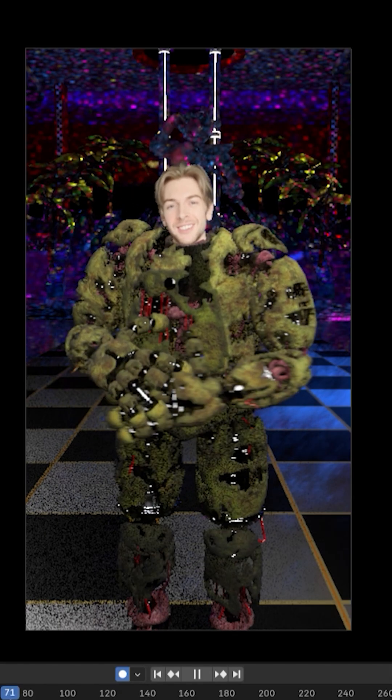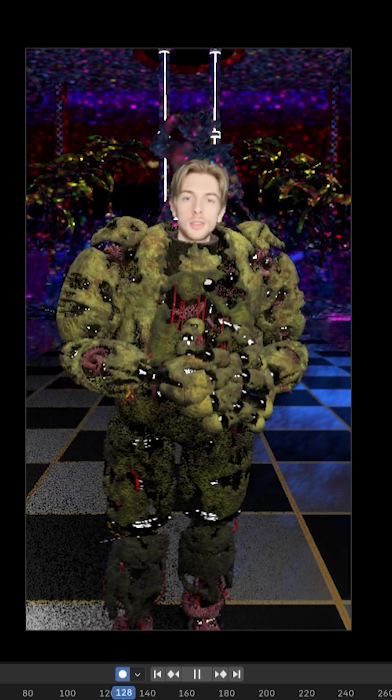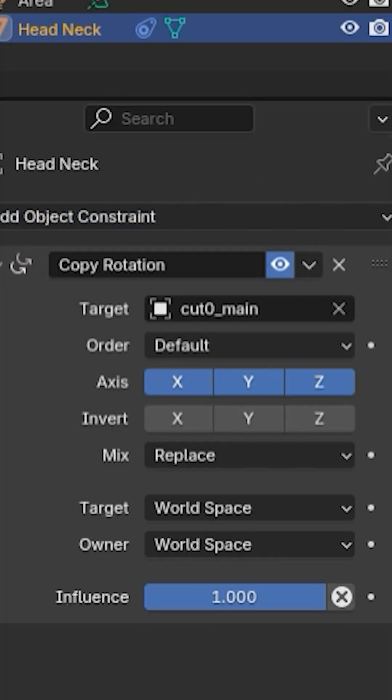It doesn't matter if you change the proportions of the character or how it's moving — it will stay where it's supposed to. Once you have this parented, you can apply a copy rotation constraint or a track-to constraint to the camera, and it will always be facing the camera no matter where your character or camera goes. Since the motion capture is so good, nobody will know.